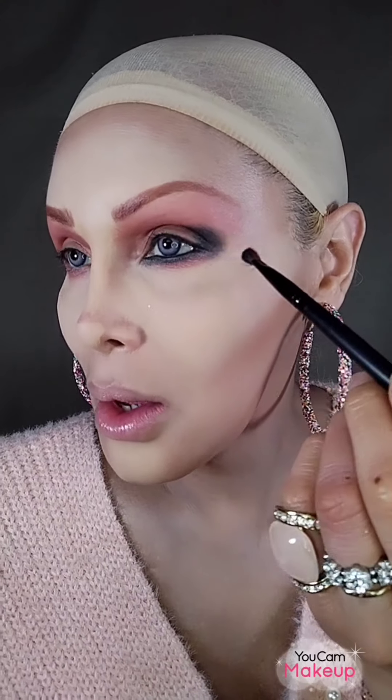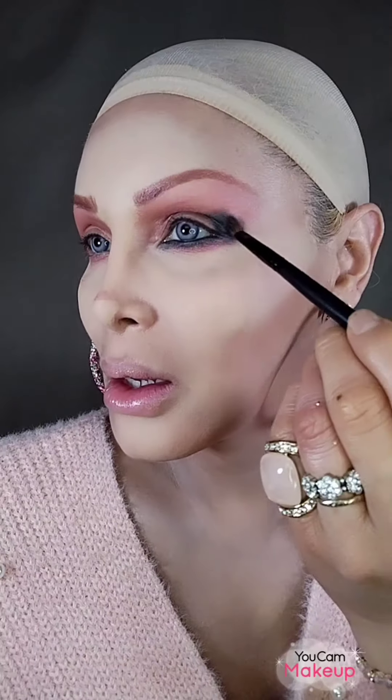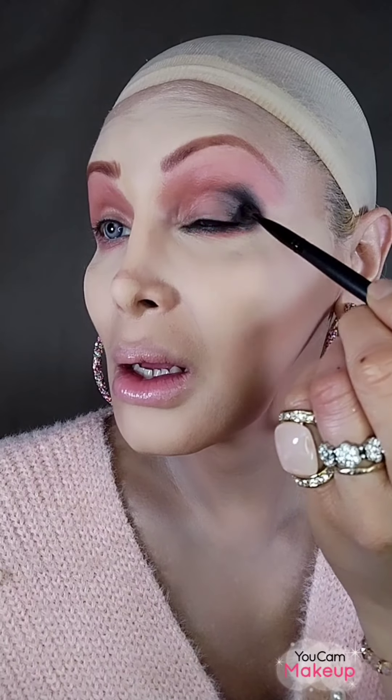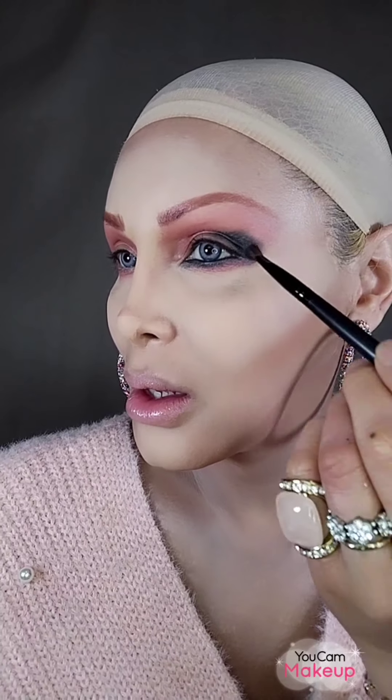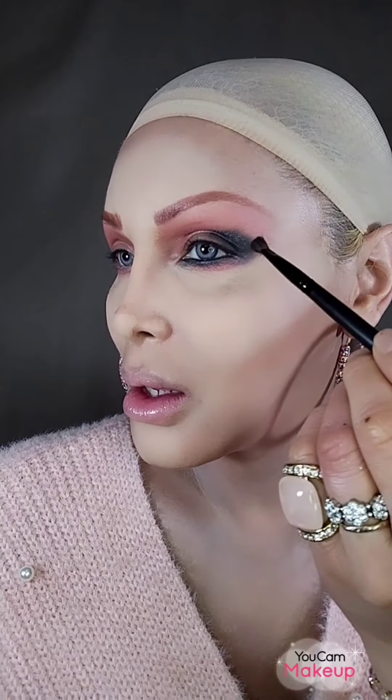Very little fallout. Now I need a brush to blend it.